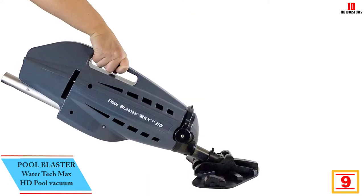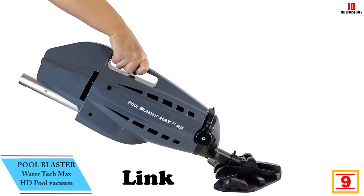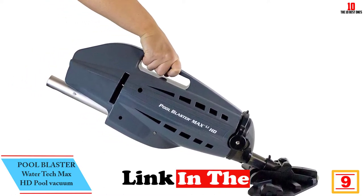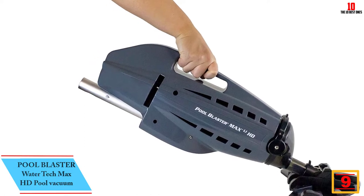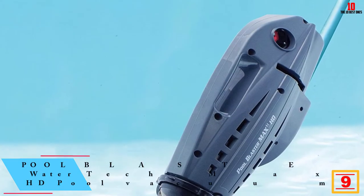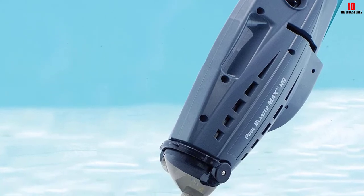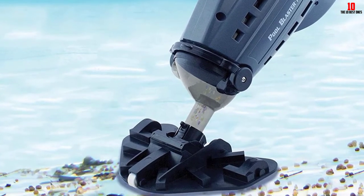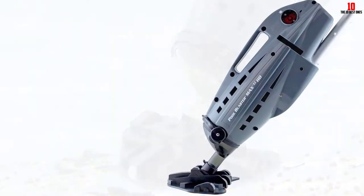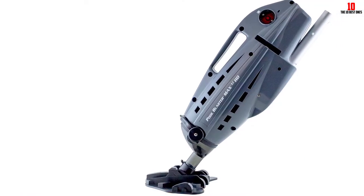At number nine, we have the Pool Blaster Water Tech Max HD pool vacuum. The P30 motorhead provides powerful vacuum and high suction power, capturing large debris. It does not require any support from the filtration system or a garden hose — instead, it works with a battery. Along with general cleaning, the vacuum can also reach hard-to-get places quickly.